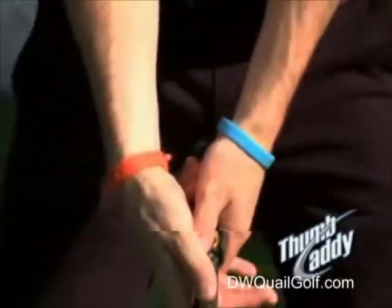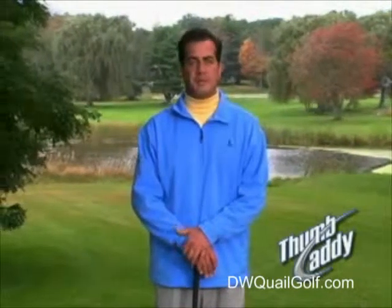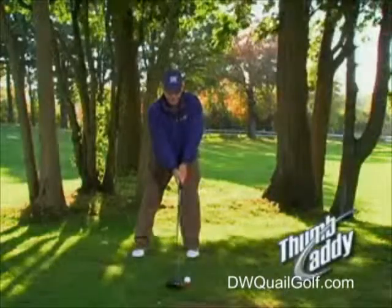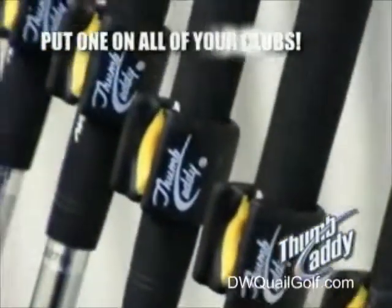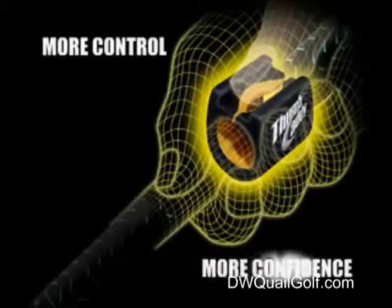The Thumb Caddy ensures the proper grip and proper club alignment every time. If you're a low handicapper, build proper muscle memory and practice with the Thumb Caddy. Then before playing a competitive round, simply snap the Thumb Caddy off your club. If you're a recreational golfer more interested in ripping the ball on a Sunday afternoon, use the Thumb Caddy as a full-time playing aid and put one on all of your clubs. You'll swing with more control and more confidence than ever before.